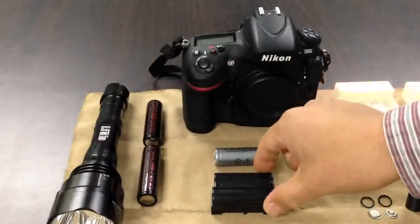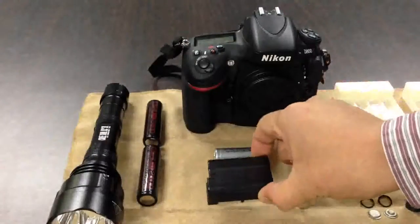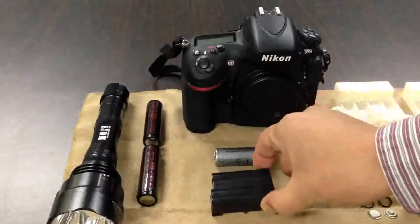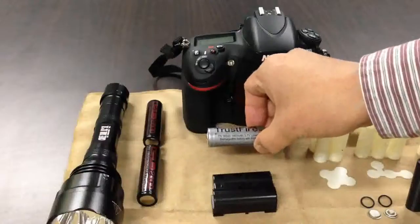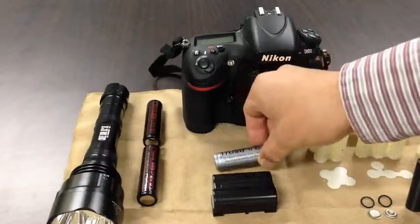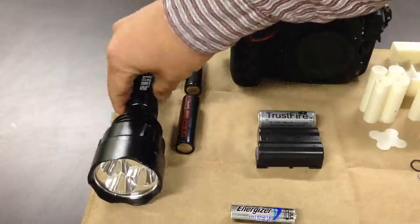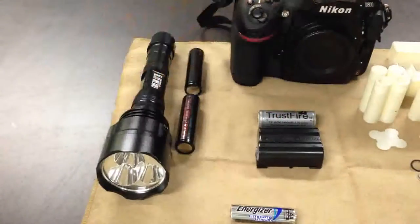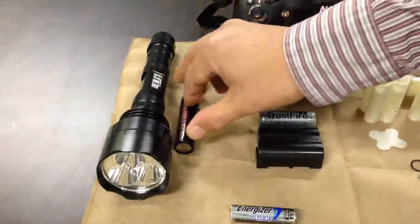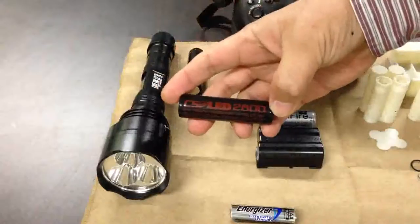This is a lithium-ion rechargeable battery pack for the Nikon D800. It contains two cells of cylindrical 18500 lithium-ion rechargeable bare cells. Even from some years ago, most flashlight manufacturers have been producing new models compatible with cylindrical 18650 lithium-ion rechargeable batteries.